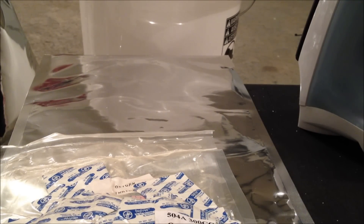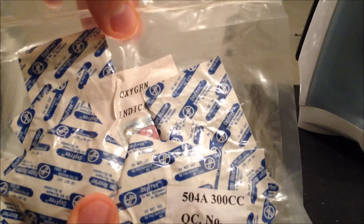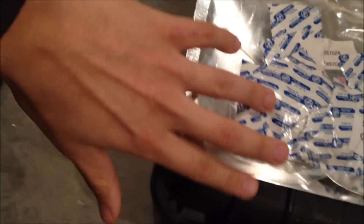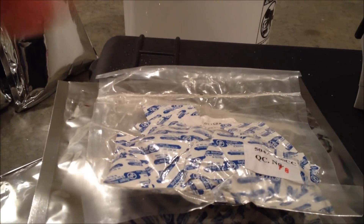Now that we have our bags sealed up about halfway, we're going to go ahead and take our oxygen absorbers and start using those. The key here is to limit as little time as possible that the other oxygen absorbers are exposed to oxygen. Take one of your mylar bags, lay the oxygen absorber on top of it, aim about an inch above the bag, and cut that bag open — this will be your storage bag for your oxygen absorbers. Go ahead and cut that up.